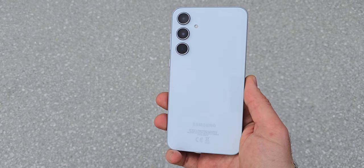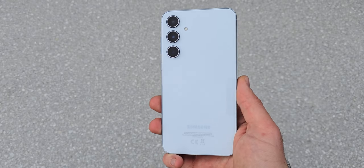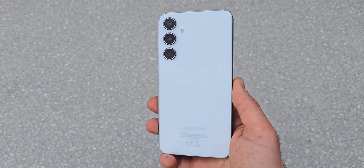Stay tuned until the end of the video where I'll give you my verdict on whether the A55 is worth your investment.